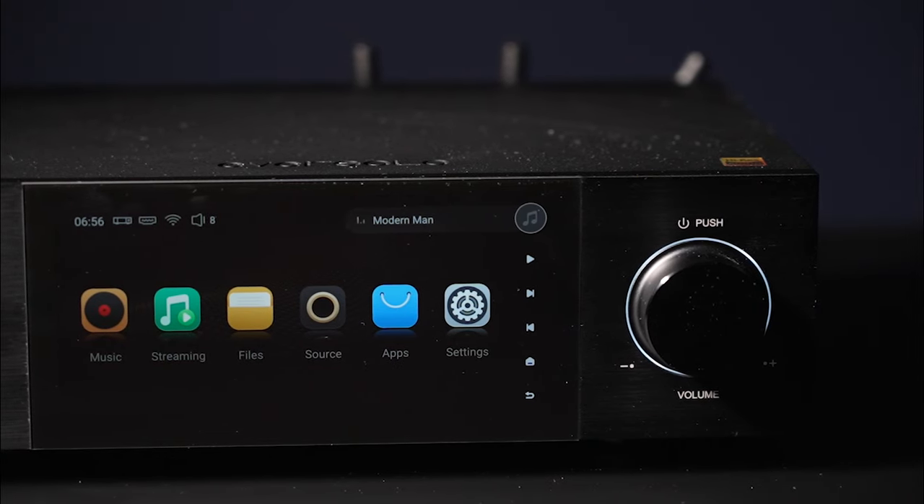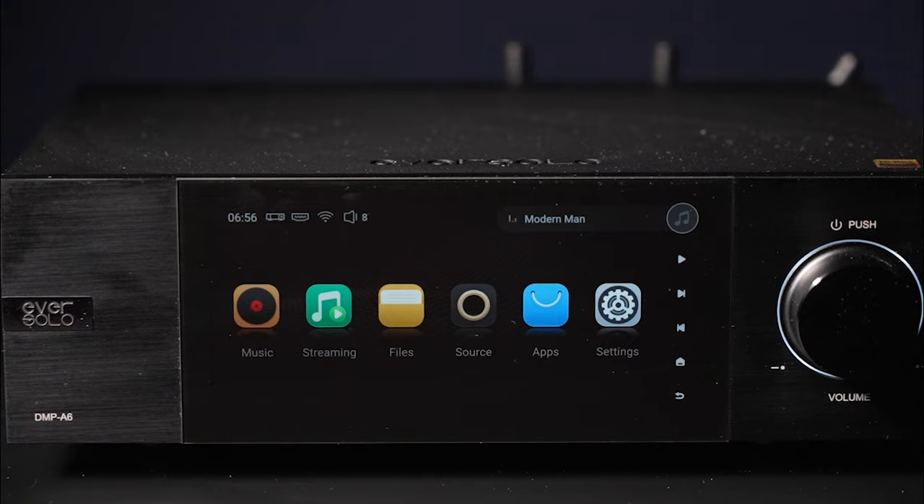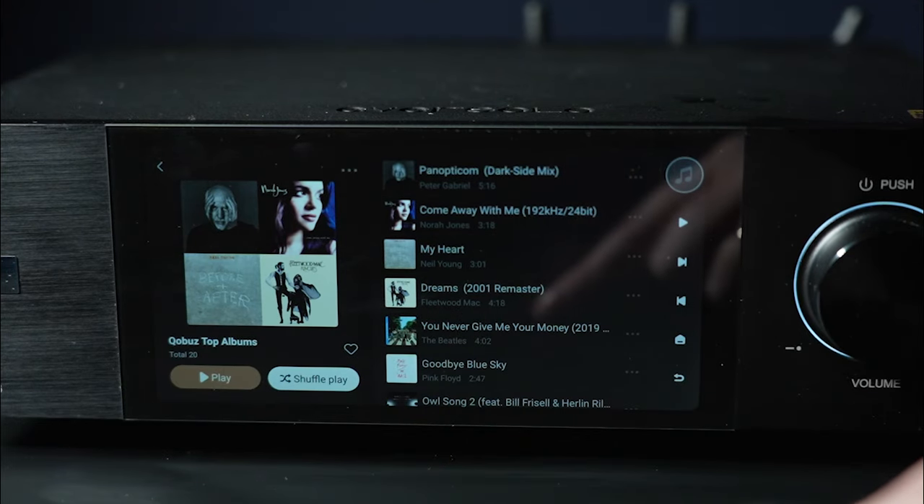Technology is evolving quite so quickly, and it's allowing more consumers to have great sound and great functionality for a reasonable budget. For under $900, you are getting a full solid aluminum chassis, a six-inch touchscreen display that's super fun to use, really responsive, with lots of different formats and ways to interact with it.